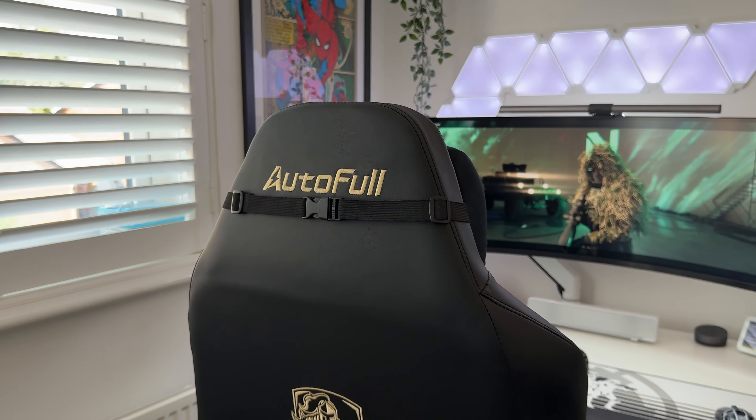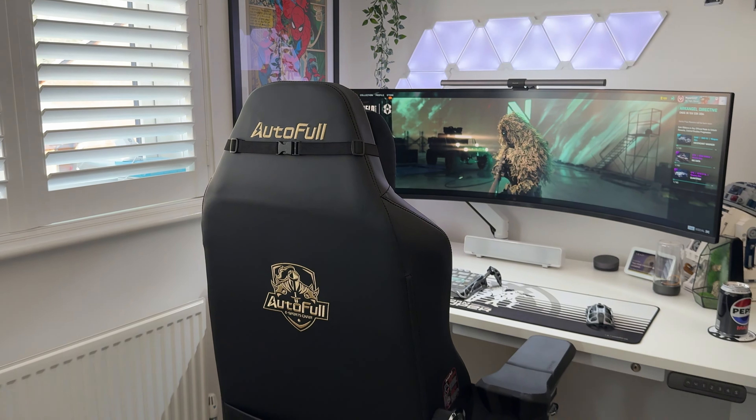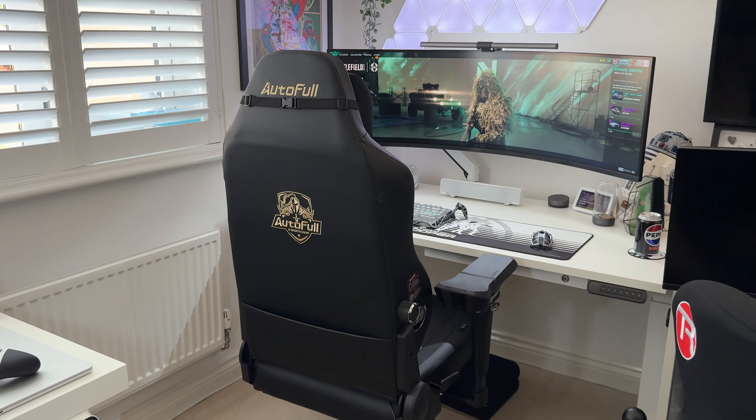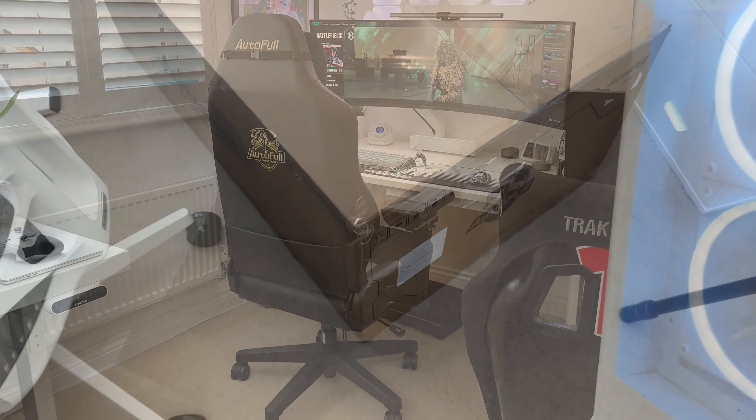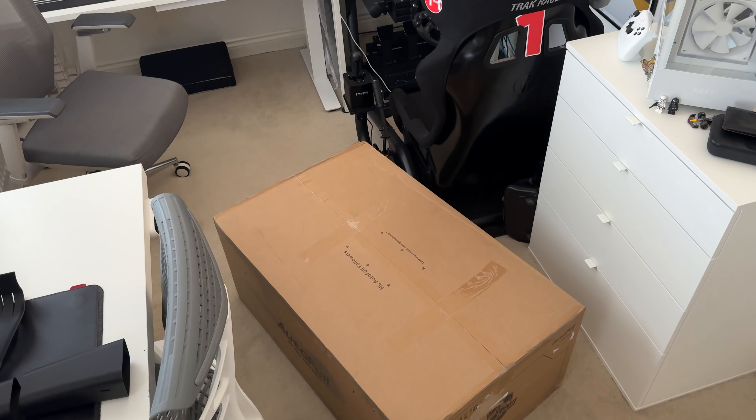What's up guys and welcome back to the channel. Today we're checking out the AutoFall M6 gaming chair. This gaming chair comes with some pretty unique features so I'm excited to share those with you in this video.